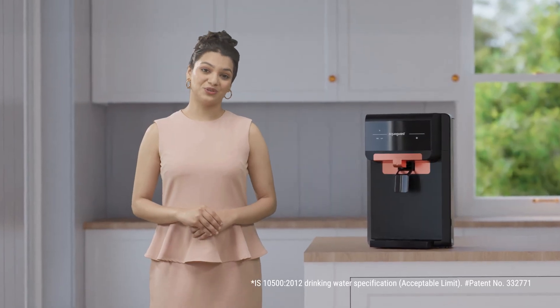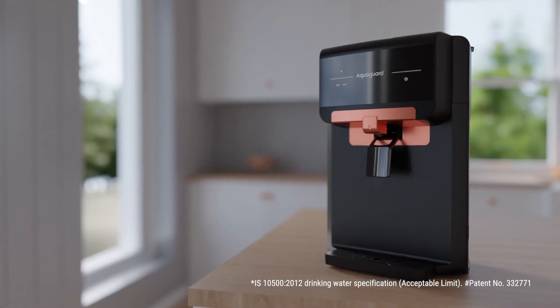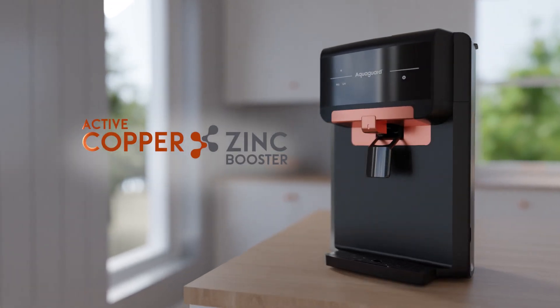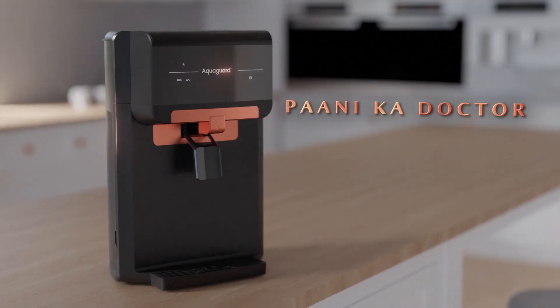It is an absolute pleasure to get these benefits with no hassle and zero maintenance. Only AquaGuard has active copper and zinc booster technology, which truly makes it PANIKA DOCTOR.